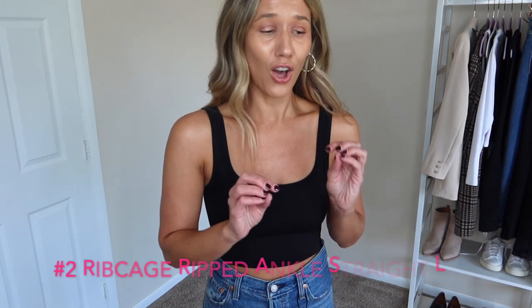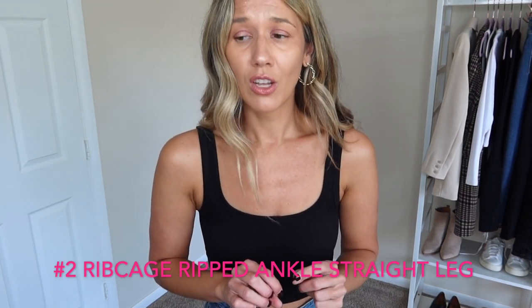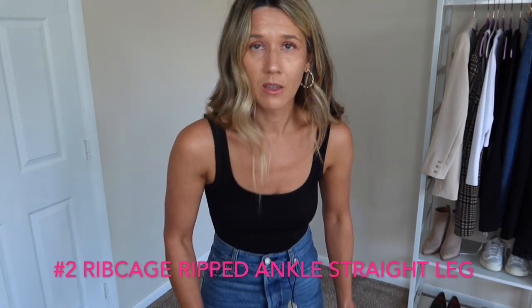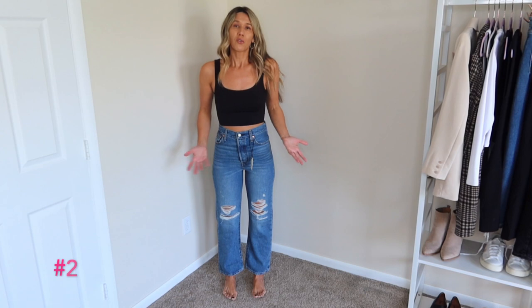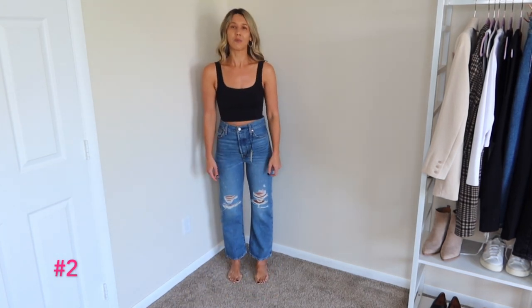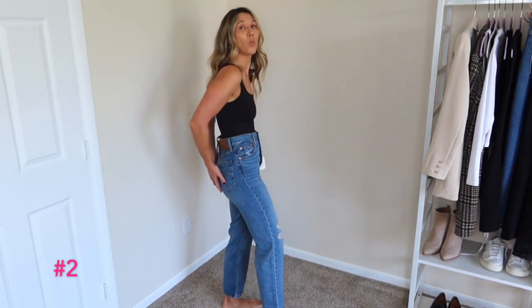This next pair may be the worst pair — worse than any pair in the last video. They are also a rib cage straight ankle, same size 26 as the last pair. Look at this — I feel like how back in the day we would roll our sweatpants or yoga pants, I could roll these. The rest of them isn't horrible and I still don't love how they look on my thighs. I had to double-check the size to make sure they were in fact a 26, and they are. The thing is, if I got a 25 they still wouldn't fit — they'd be way too tight on my butt.